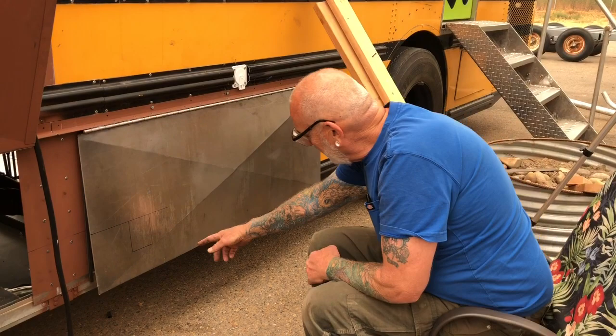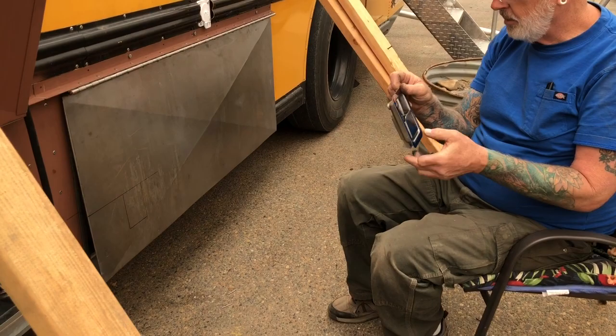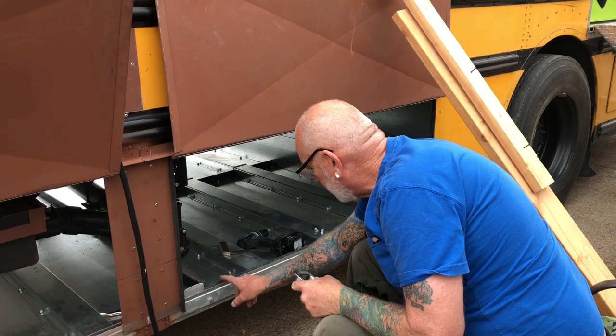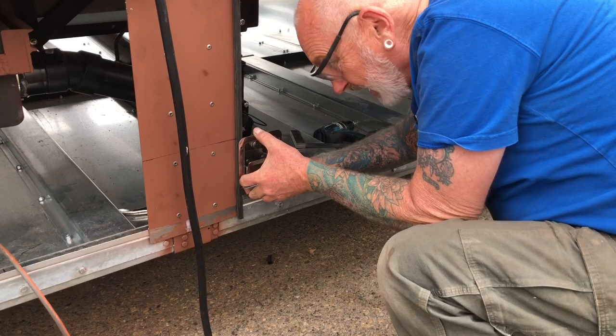Now I've calculated where this is going to go, because we're going to use these — I think they're called slam latches, toolbox latches — and they're all lockable. So I calculated this. The latches are going to be like that, and I set this behind there and got my height there.